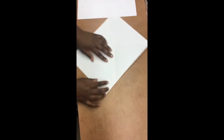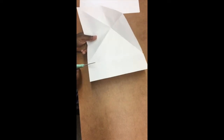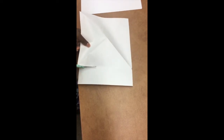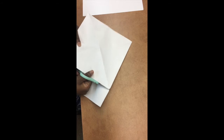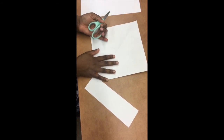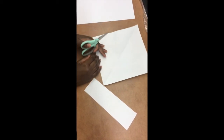Then we're going to unfold everything. Here we have our little piece that we're going to tear off. You can use scissors like I'm about to use and just cut along that crease. There we go — there's our first square piece of paper.